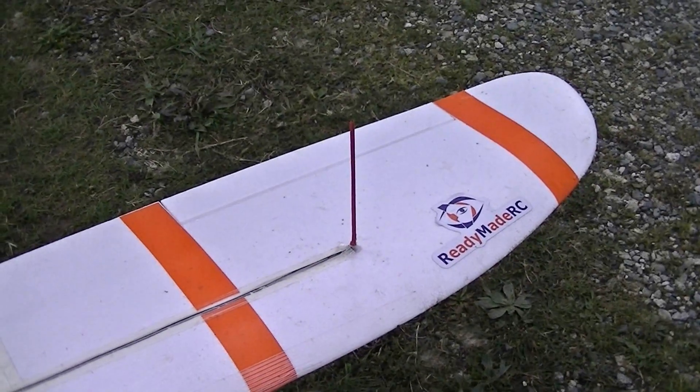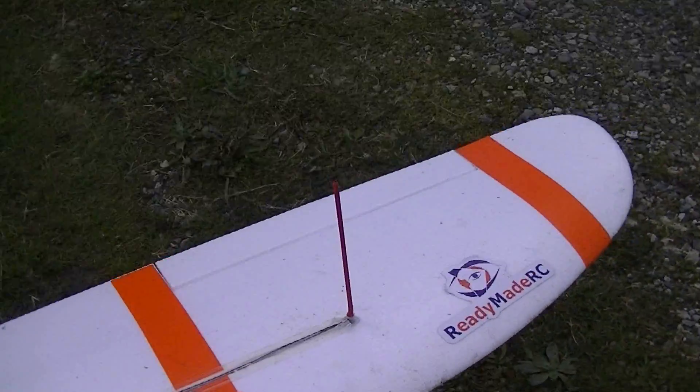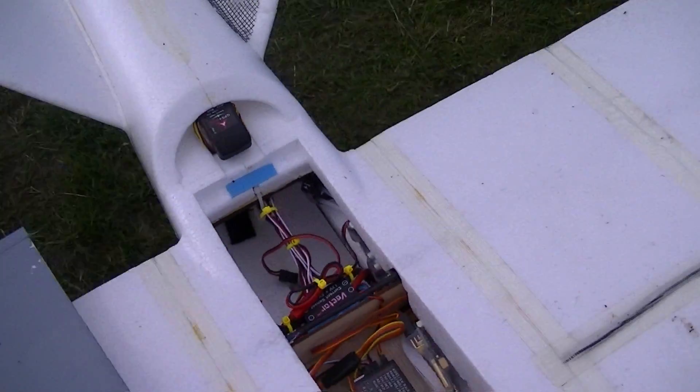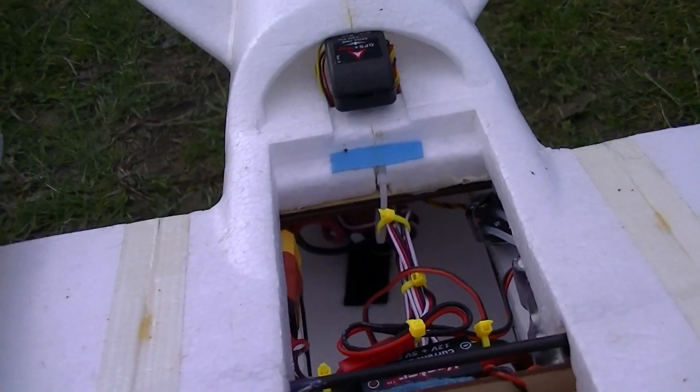That's a Dragon Link dipole — I think this is the original one. I didn't fabricate a coax cable, so this is all Dragon Link. And at the back I'm using a 60 amp Turnigy ESC.